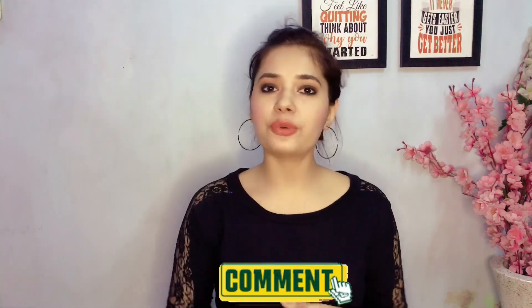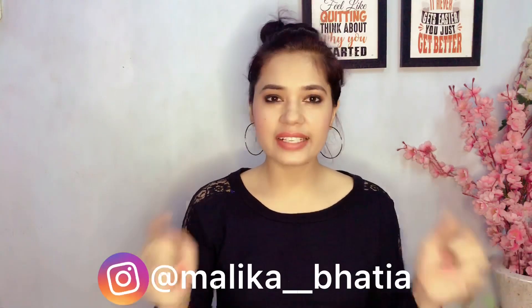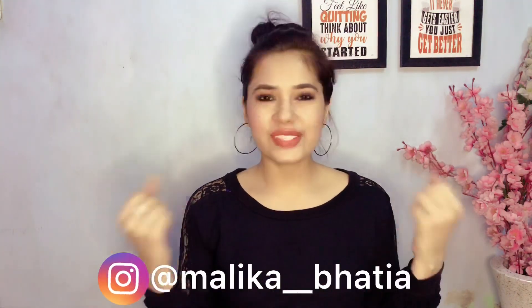That was all for today's video. This was my signature draping style. If you have some tips and tricks that you use for a perfect drape, tell me in the comments section. If you liked this video, don't forget to give it a big thumbs up, subscribe to my channel, and press the bell icon so you never miss new videos. If you use my tips and tricks, please share your photographs with me and tag me on Instagram.